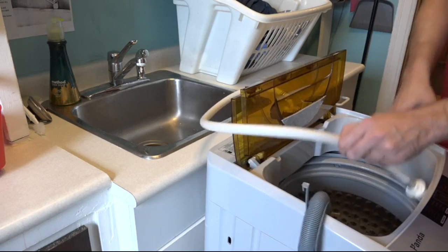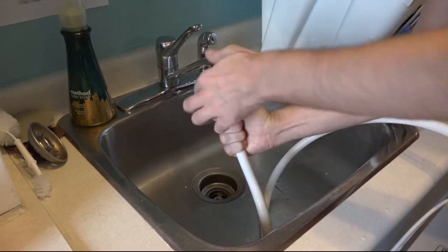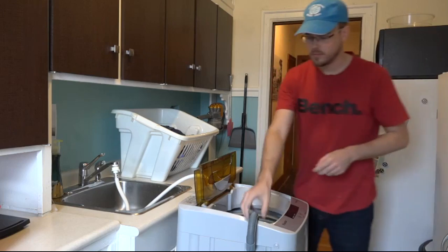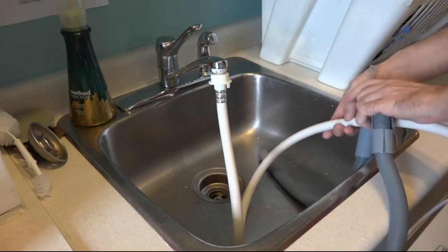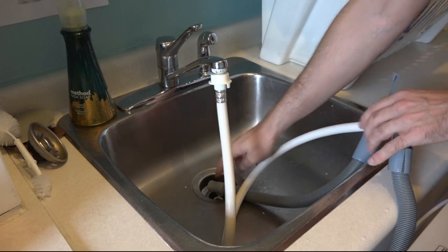Panda sends, along with the machine, a quick change adapter for your bathroom or kitchen faucet. It's super easy to install, but it does not include plumber's tape. You'll need that if you don't want stuff to spray all over the place. Assemble the input and drain hose as displayed and plug it in, and then you're ready to go.